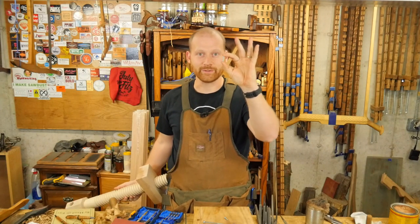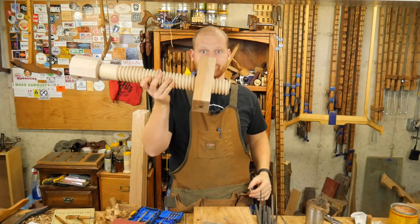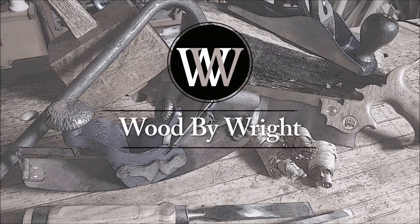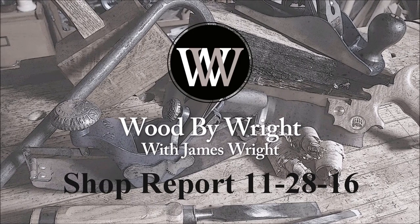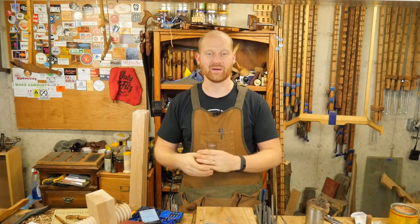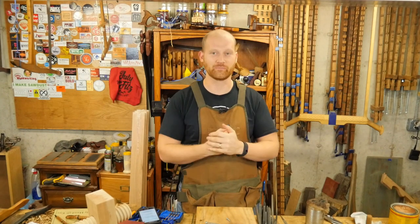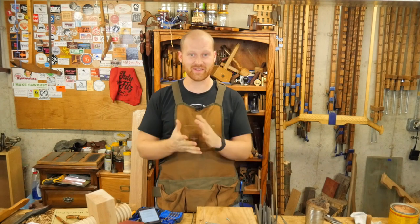This is a little screw. This is not. Hey y'all, I'm James Wright and welcome to my shop. This last week has been a blast — a lot of things going on in here. But first let's talk about some of the videos.